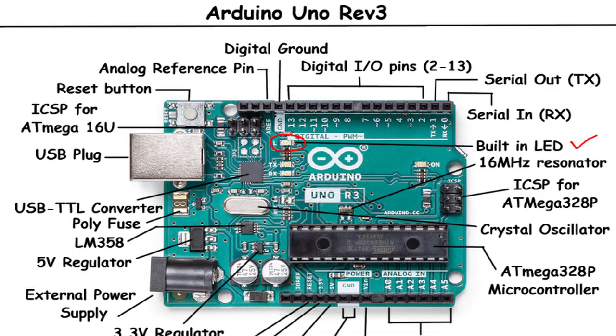16 MHz Resonator: The 16 MHz Resonator on the Arduino Uno Rev3 provides accurate timing for the microcontroller. It consists of a crystal oscillator and capacitors that create a stable clock signal, ensuring precise timing for your code execution and synchronization of operations.